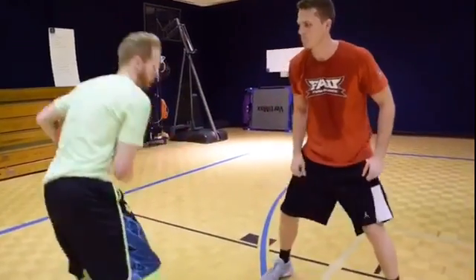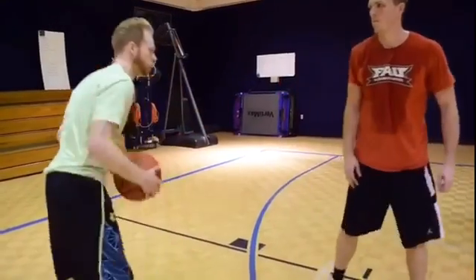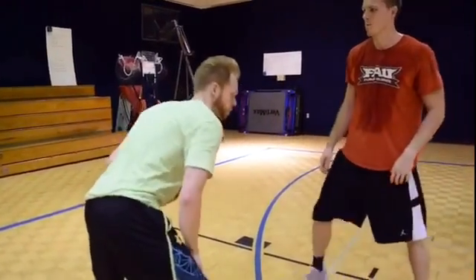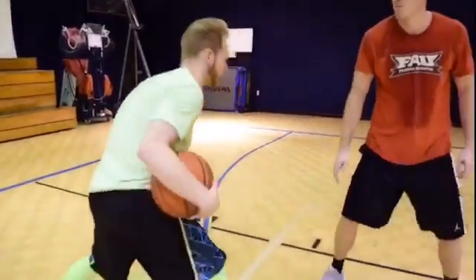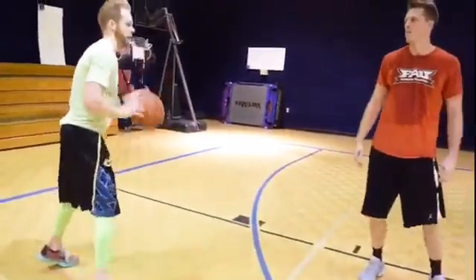The idea here is if I step, like I'm going by to get him to move, I'm going to push back. Either I can go behind the back out of it, it can be a crossover out of it, it can be between the legs — the most effective move is probably between the legs. Because out of that he can attack, but if he slides and pushes back, I'm pushing back into my shot.